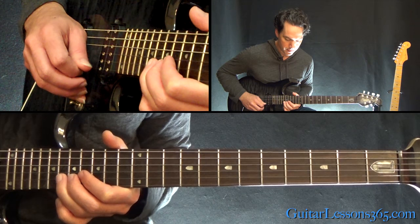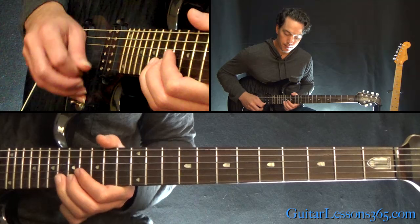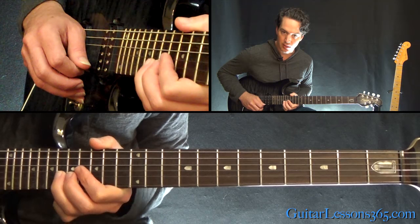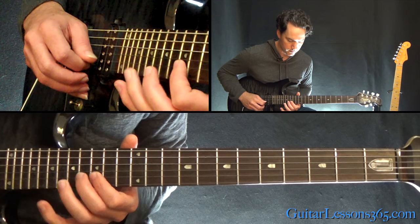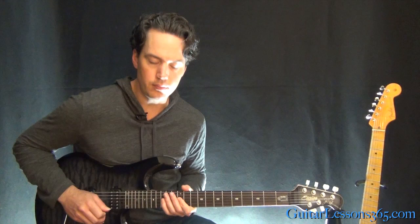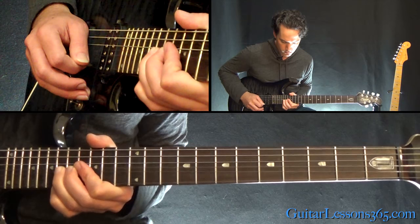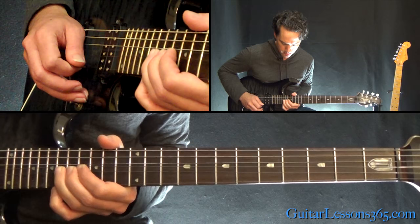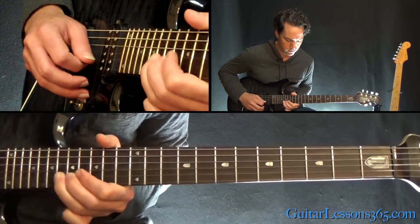Now we have 18 on the B, back to roll to 18 on the high E, back to 18 on the B. Then a little hammer-pull from 15 to 18, pull back to 15 on the high E, and 18 on the B, back to 15 on the high E. Then another oblique bend: whole-step bend at 18 on the B, grabbing the 18 on the high E string with it — pick it, release, 16 on the B, to 17 on the D.